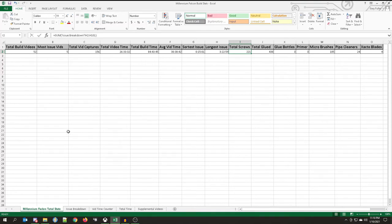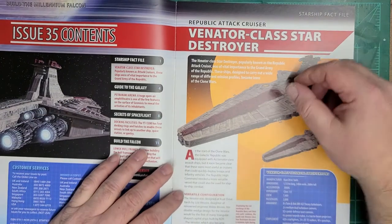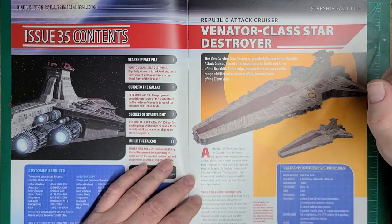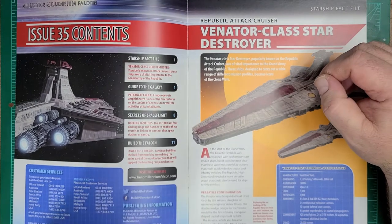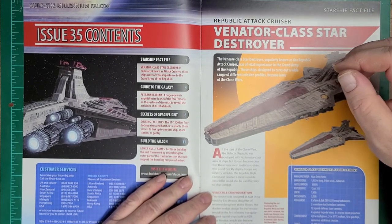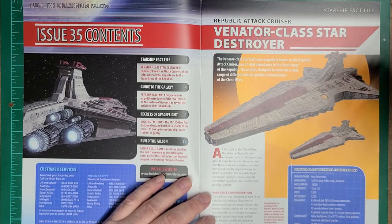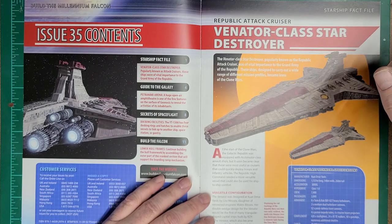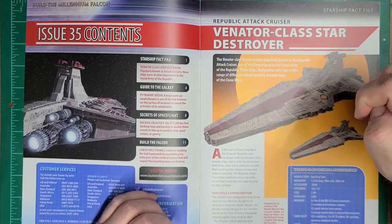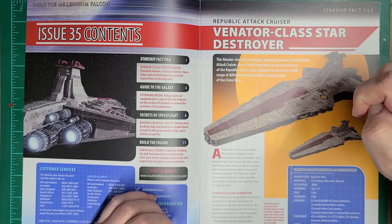So let's head back over and look at the actual magazine. We're going to talk about the Venator Class Destroyer. As I mentioned in my quick preview of this issue during the actual build portion, we had already somewhat mentioned the Venator Class, so we're going to take a deeper dive. The Venator Class Star Destroyer, properly known as the Republic Attack Cruiser, was of vital importance to the Grand Army of the Republic.